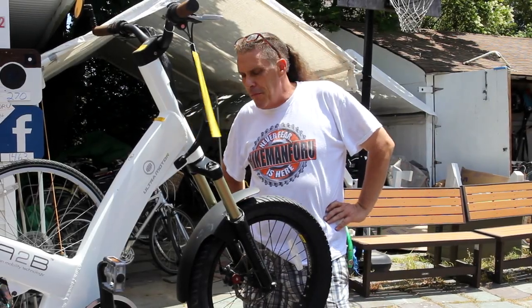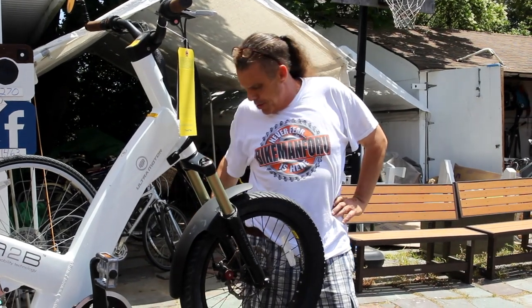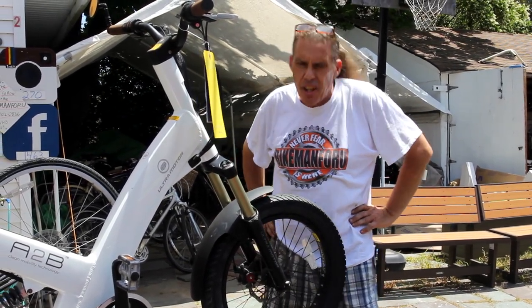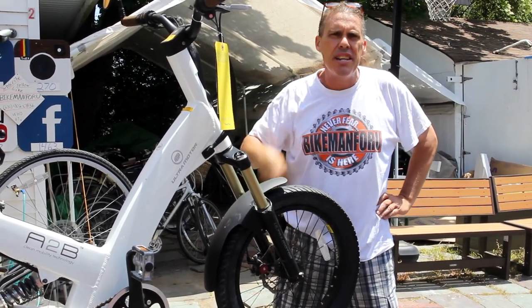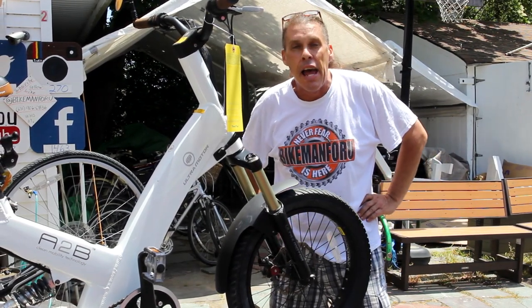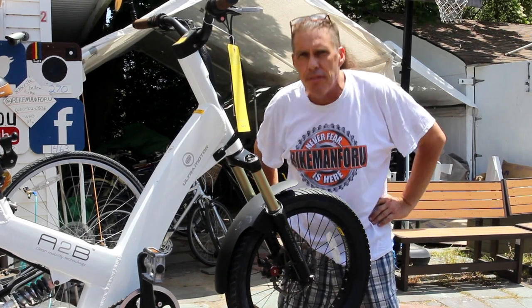Welcome back to the Bike Man For You. The Bike Man For You gets quite a few phone calls on his trusty, dusty cell phone. The direct hot link to the Bike Man For You, which you guys can call anytime at 631-902-0836. We better do a video on this — the video is how to seat a tire on the rim.